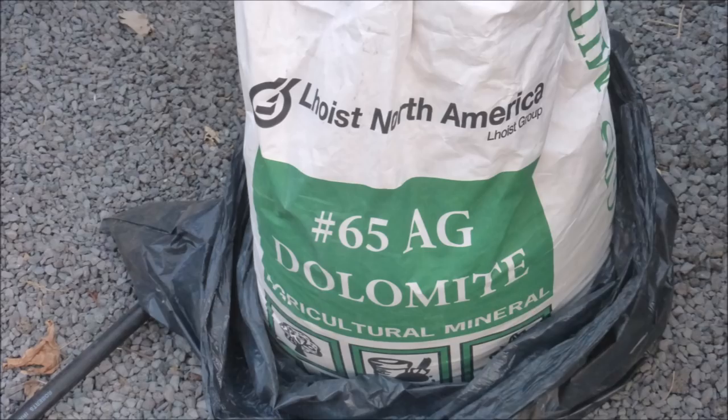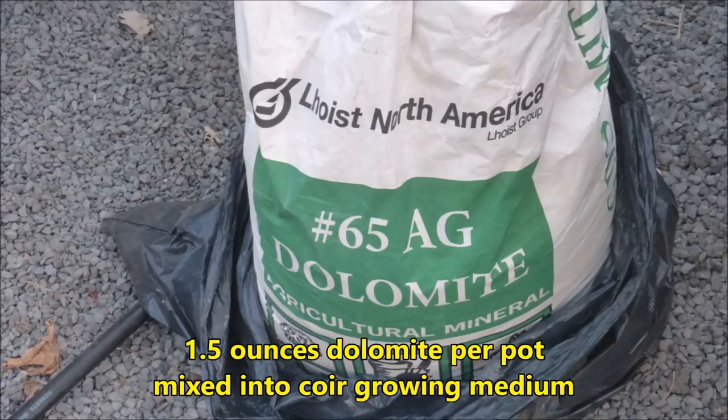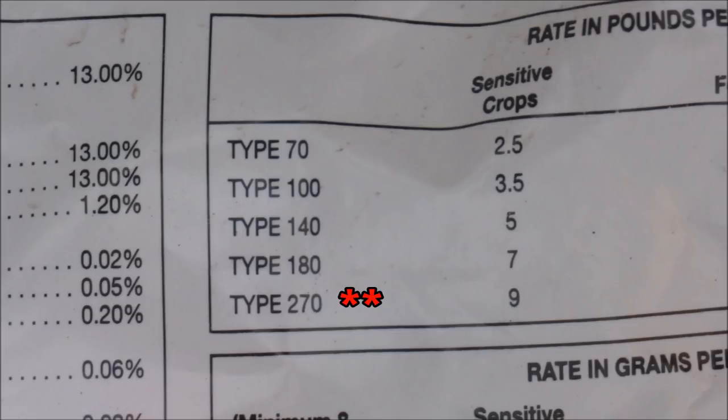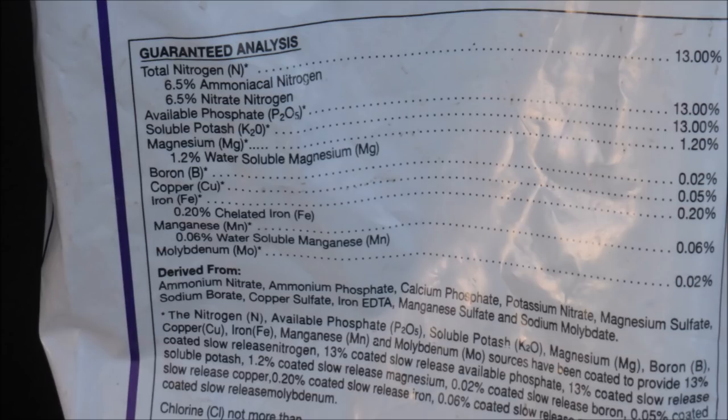The pot can then be filled with coir growing medium. One and a half ounces of dolomite will be mixed into the coir. Then three ounces of Nutri-Coat were mixed into the upper one-third of the pot. This fertilizer releases nutrients over a 270-day period. I would have preferred the 180-day release fertilizer, but I only had the 270-day fertilizer. Nutri-Coat contains both major and minor elements. One of these days I'll make a video explaining how to calculate how much dolomite and fertilizer to add to each individual pot.